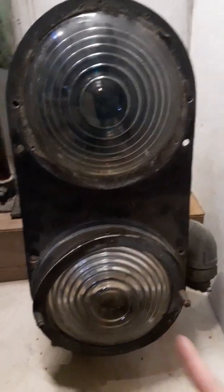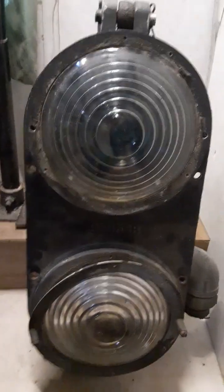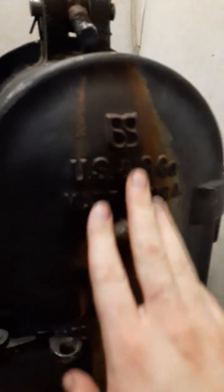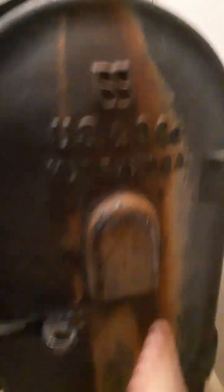So I'm going to rotate this around, find a safe place to lean it up against, and we'll open up the back. Now that I've rotated it and propped it up safely, we can look at the back of the housing. We've got the US&S Co., Made in USA markings on here.